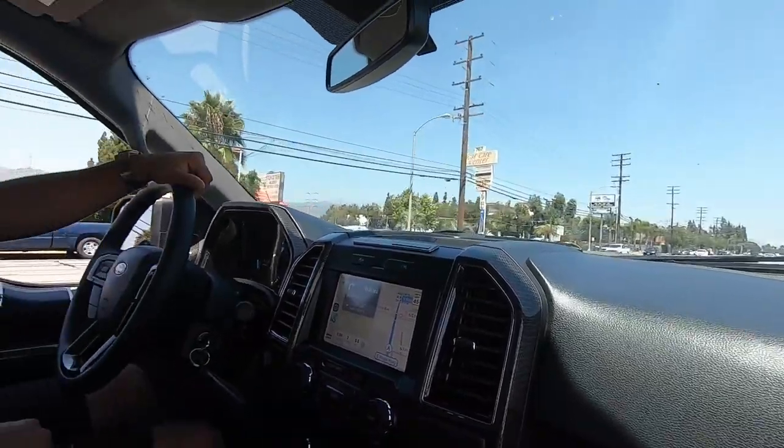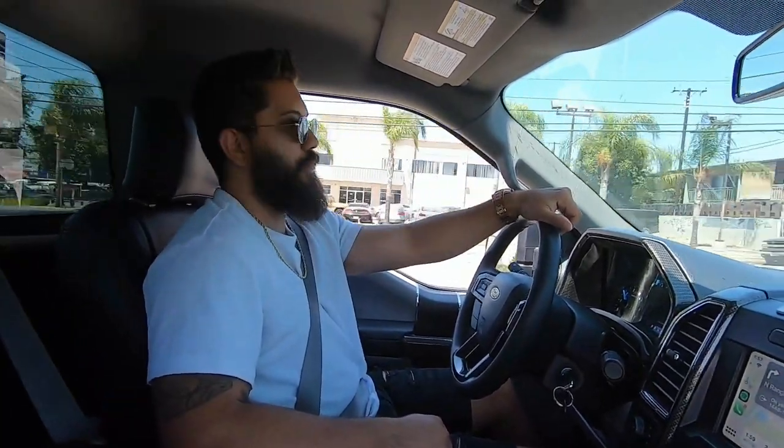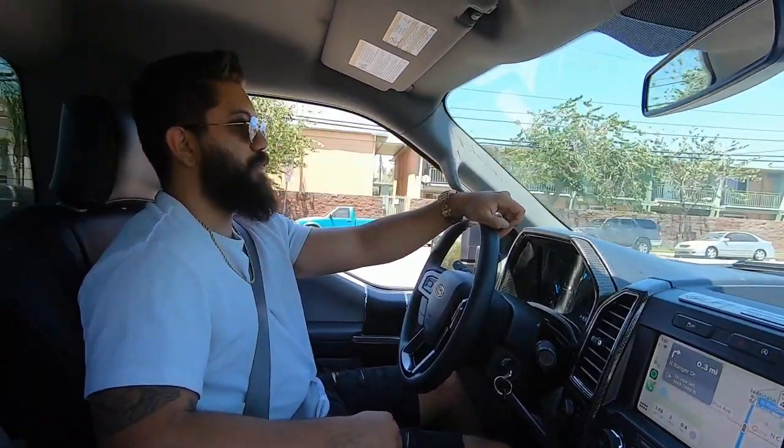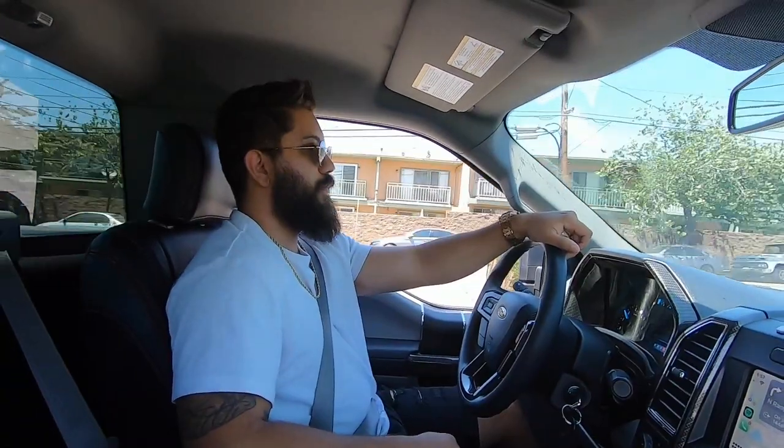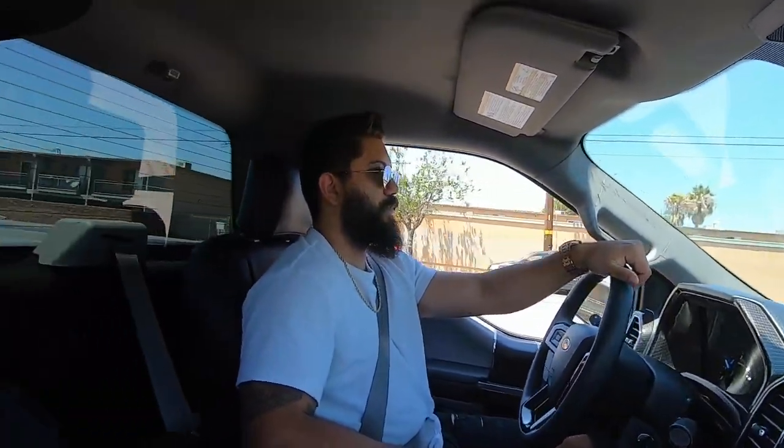What are your thoughts on how the truck pulls? It's fast bro, pulls really good — launches really hard. I can only imagine the tuned ones that are shifting at 7,000 instead of 6,000. Fast shift points and aggressive shifting will make a big difference. It almost makes you want to tune it, but there's no point — it's gonna be supercharged when I get it back from the dealer. I'll let all the other 5.0 content creators do that.